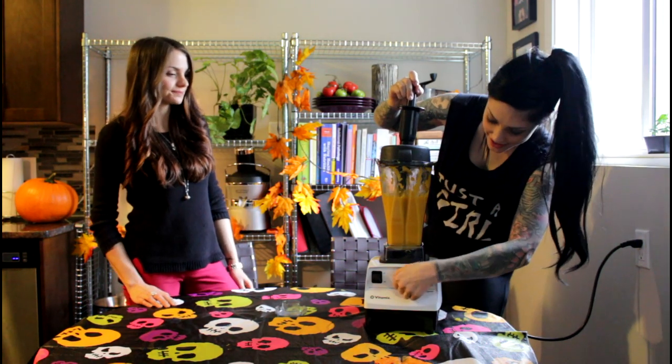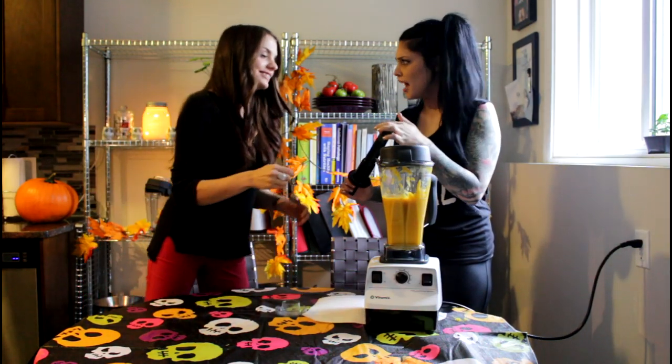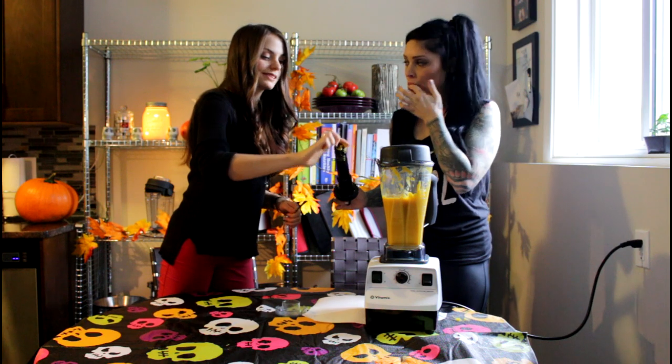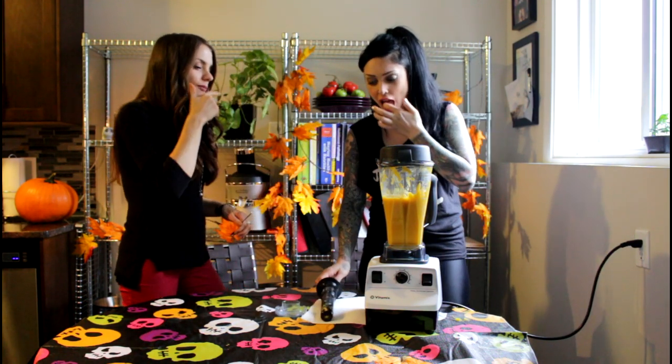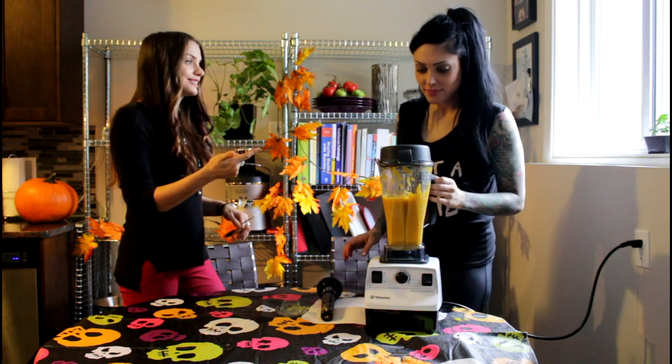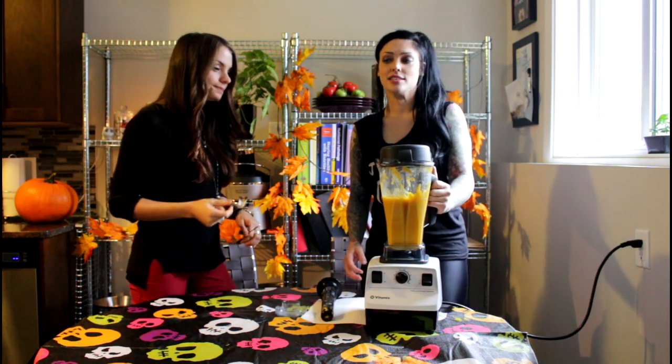I think it's pretty good. Oh, is it good? Oh yeah. This is how we eat in our kitchen — licking the cooking tools. That is actually so tasty. It was actually really, really easy.